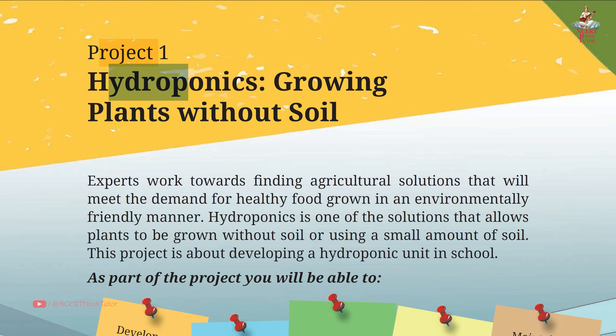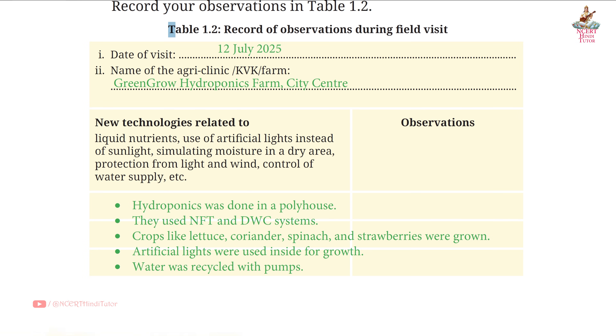Project 1: Hydroponics - Growing Plants Without Soil. Question answers from Grade 8, subject Vocational Education book, partial. Table 1.2: Record of observations during field visit. Date of visit: 12th July 2025. Name of the agri-clinic: KVK Farm, Green Grow Hydroponics Farm, City Center. Observations: hydroponics